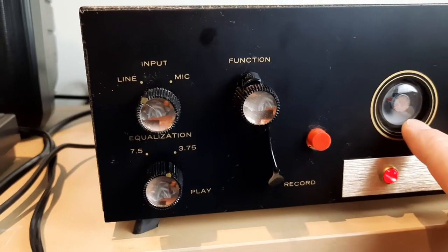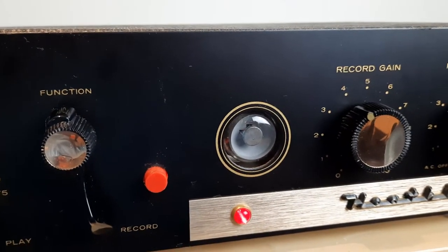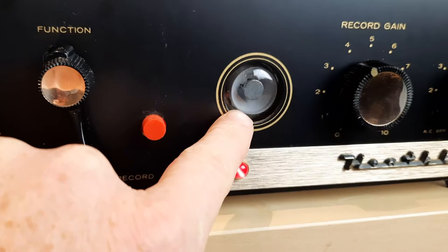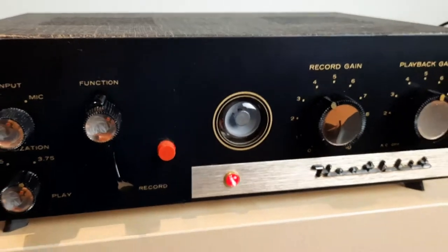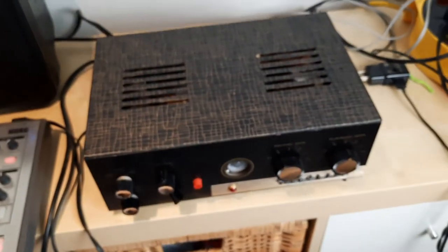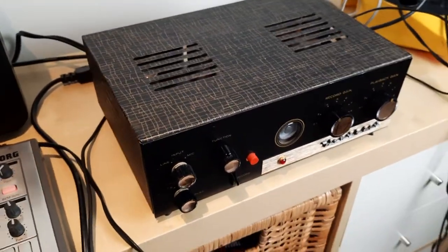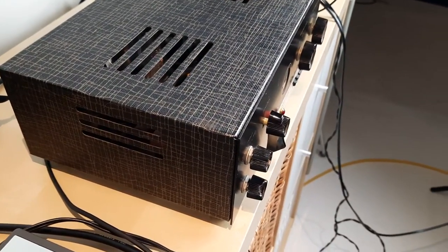I don't know if this is a VU meter that's supposed to be activating. Let me turn on some — put some audio through it. I don't know if that's supposed to be activating right now and lighting up somehow. I'm honestly not sure. I haven't looked into this machine. I don't know if it's in perfect working condition. I know it passes a signal. I'm going to show you a few things about putting the signal through just in a second. But the overall condition is, I'd say, almost mint.